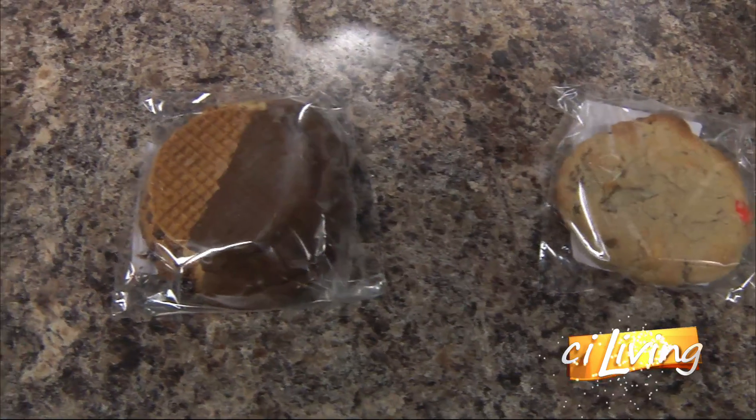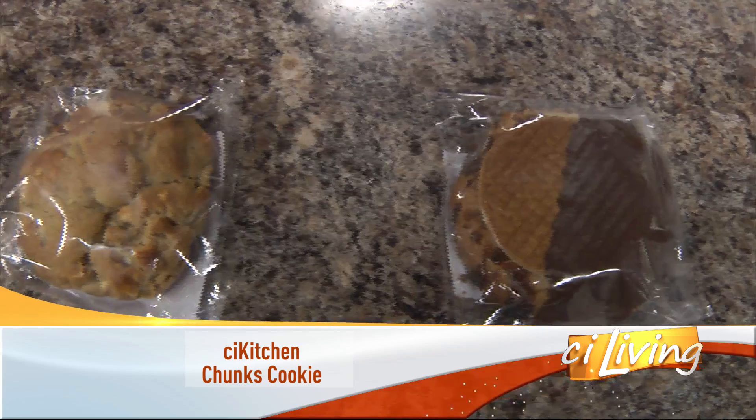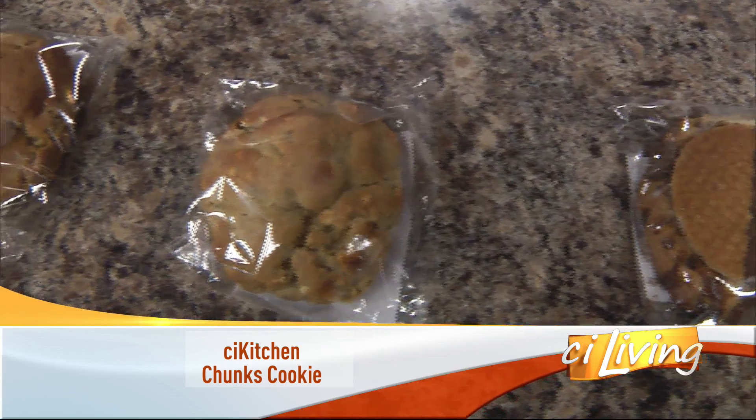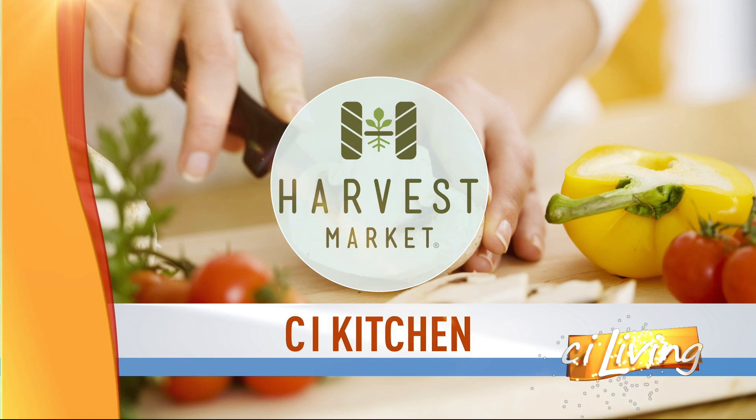You know it's a good day when cookies are involved, but these cookies, as you might be able to tell, not just any old cookies. Joining us in RCI Kitchen is Chuck's Cookie, and owner Chuck Calhoun is here. So Chuck, I keep wanting to call you Chunk, but that's more describing the cookies. How did you get into the cookie making business?